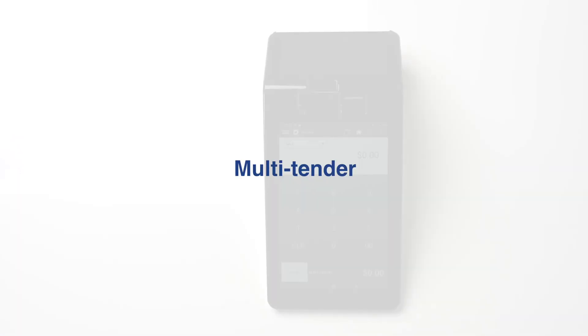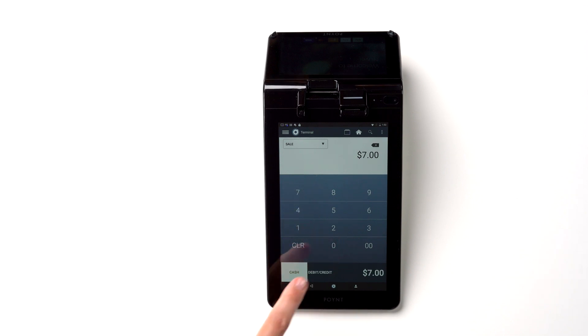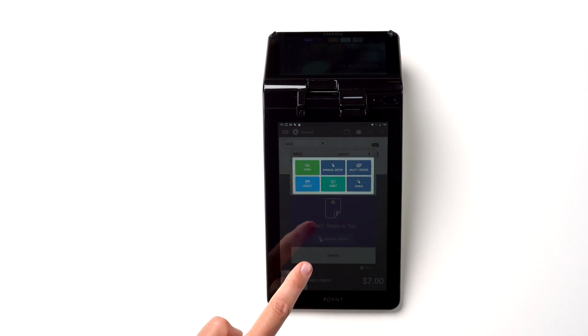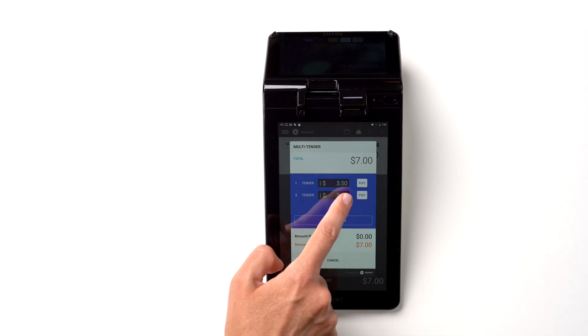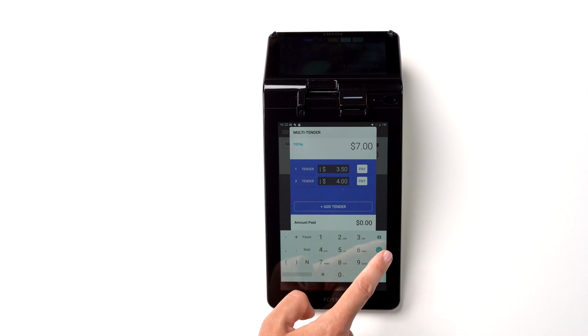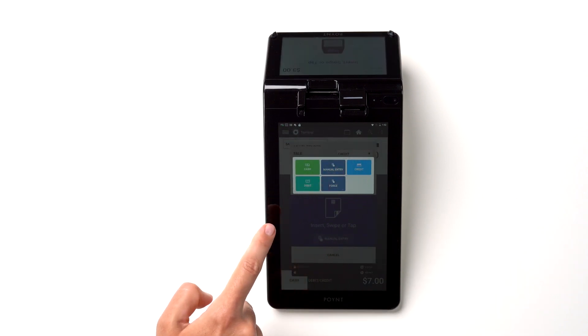If the customer wishes to pay for their purchase with a few different payment methods, select the Multi-Tender option. Enter the amount and tap Debit or Credit. From the drop-down menu, select Multi-Tender. Tap Plus Add Tender to split the amount into multiple parts. The terminal will automatically split the total amount in half. Tap on one of these parts to enter the correct amounts. Your customer can now use two different payment methods to pay for their purchase.